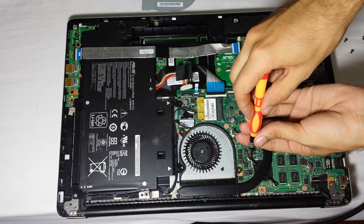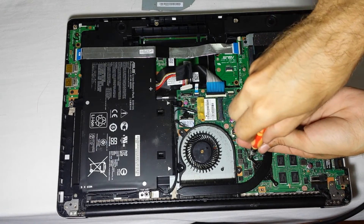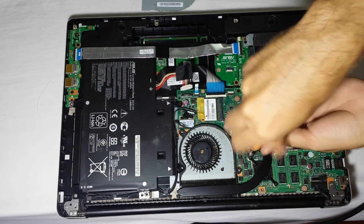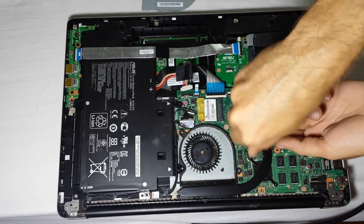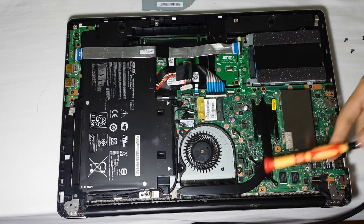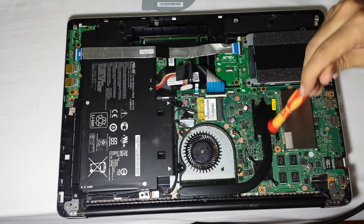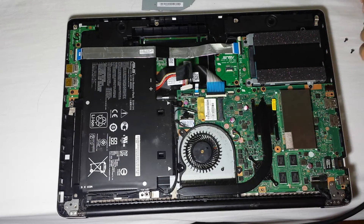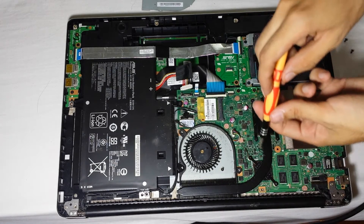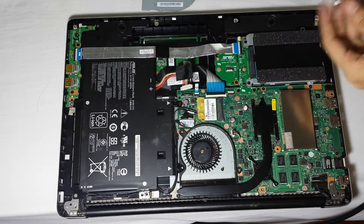I'm putting back the heat sink cover, which holds down your Core i3, i5, or i7 processor, and your Nvidia GTX 40-series graphics card is basically right there.